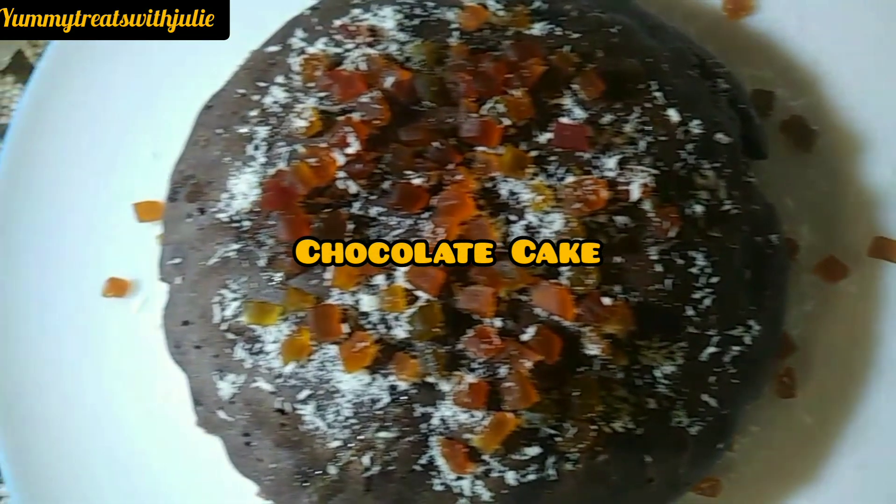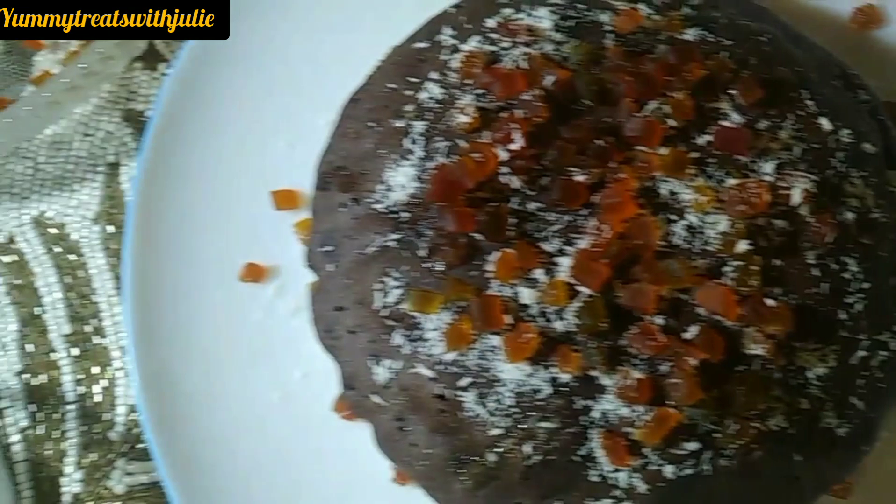Hi guys! Welcome to Yummy Treat with Julie! Today I have a great recipe that is made with Pillsbury Chocolate Flavor Pancake Mix.